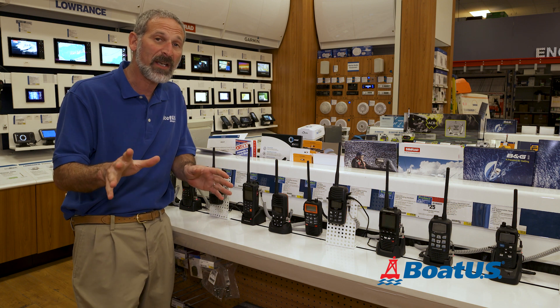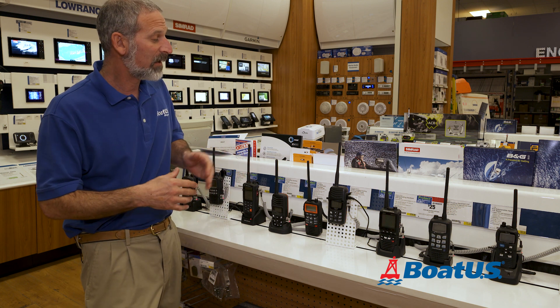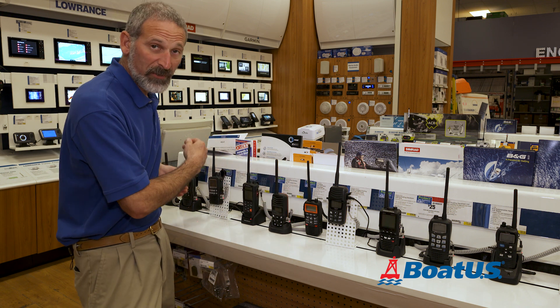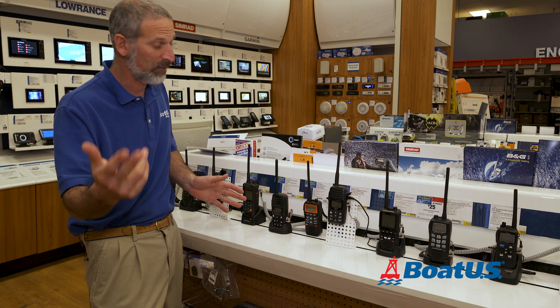First thing I want to point out: these days, these units are much more advanced than they used to be. Ten, fifteen years ago, there was a much bigger spread in quality. These days, all of these are waterproof, and all of these have rechargeable lithium-ion batteries — two big points that are really good for you and me.